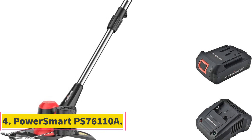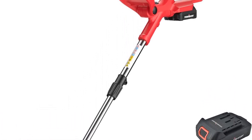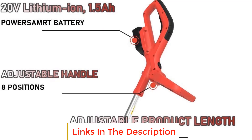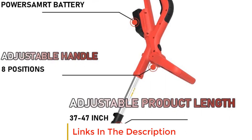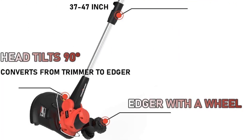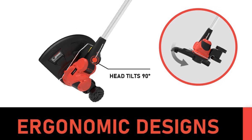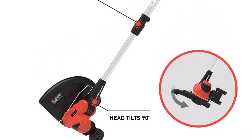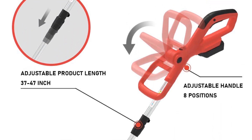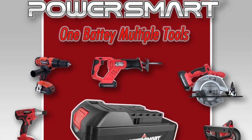Number 4: Powersmart PS76110A. The trade-off is a small cutting width of only 10 inches and a weight that's on the heavier side at about 7.5 pounds. While the battery charges quickly compared to others, several users reported that it sometimes only runs for about 10 minutes at a time. Others reported that the 20 volts of power is not enough for tough weeds but is perfect for trimming tall grass and other light jobs. If you have a large yard or a lot of overgrowth, the PS76110A probably isn't the right trimmer for you.